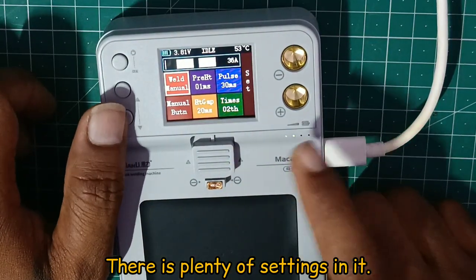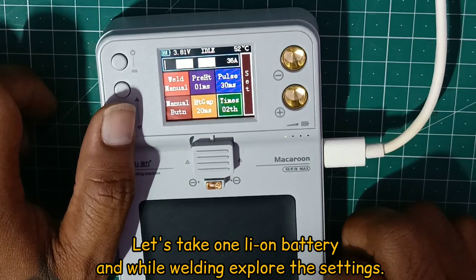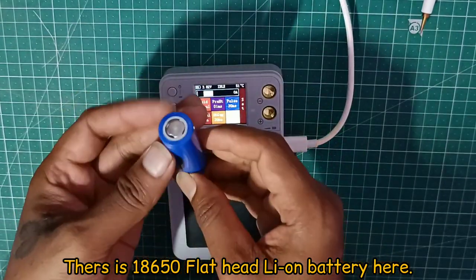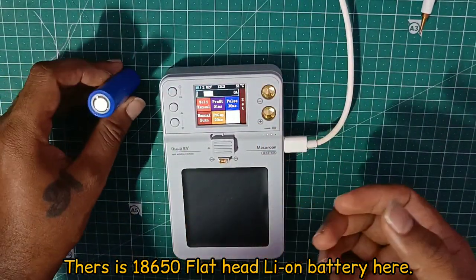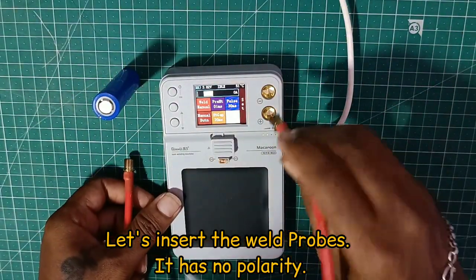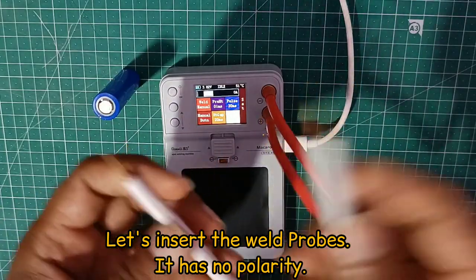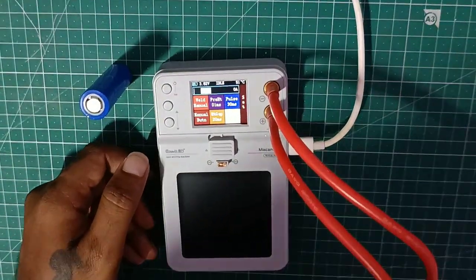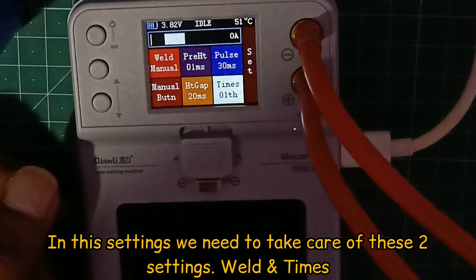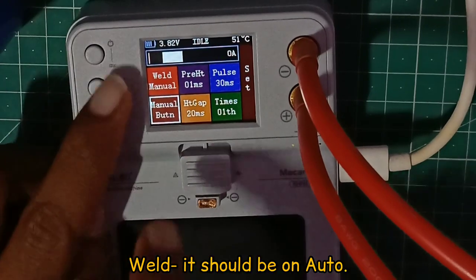It has a battery cable. We have a lithium-ion battery and we can see how it is used. We will see how the lithium-ion battery is used with this machine.